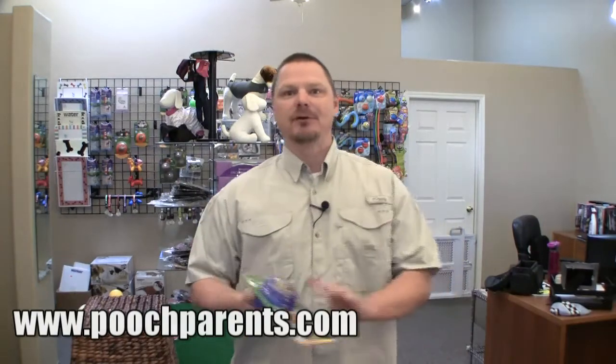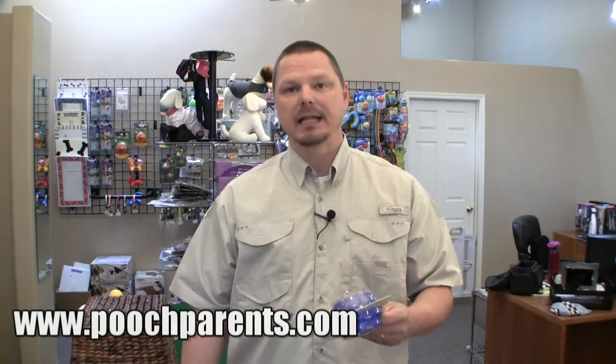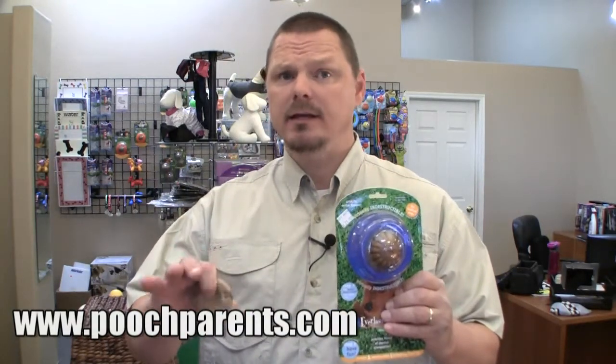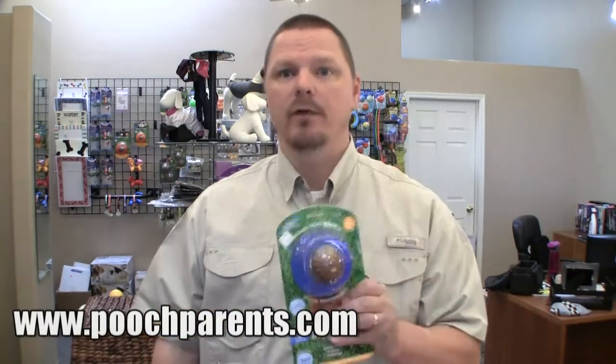Bento Ball, Everlast, virtually indestructible Bento Ball. What do I think of the Bento? Why am I taking the time — my valuable time — to show you the Bento Ball? Well, first off, I like it a lot because it is virtually indestructible. We have tested this product with — and I'm not exaggerating here — I think some of the most aggressive, chewing large dogs in the Phoenix metro area, and not one of them — and I think some of them have gold medals for doing it — were able to destroy this ball.